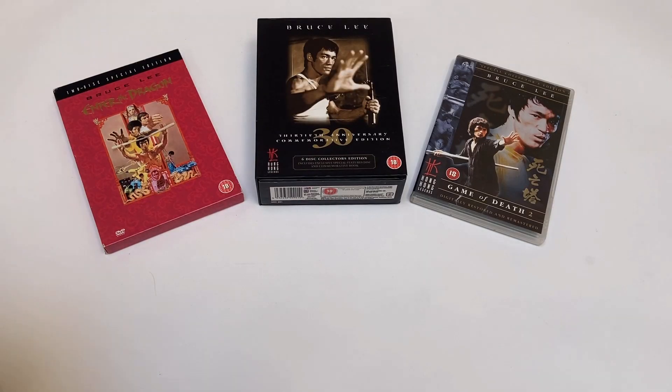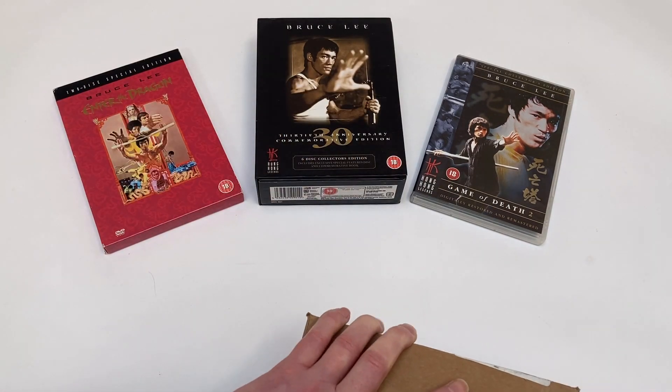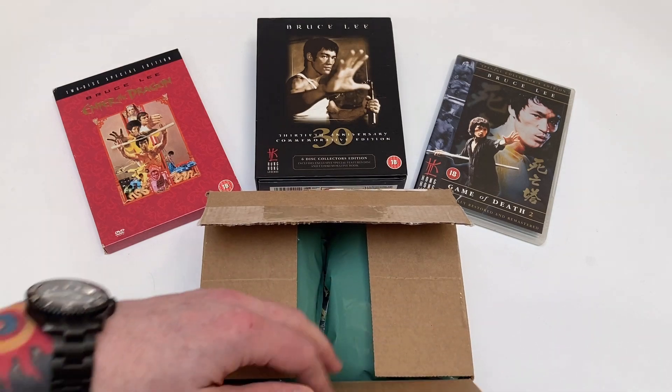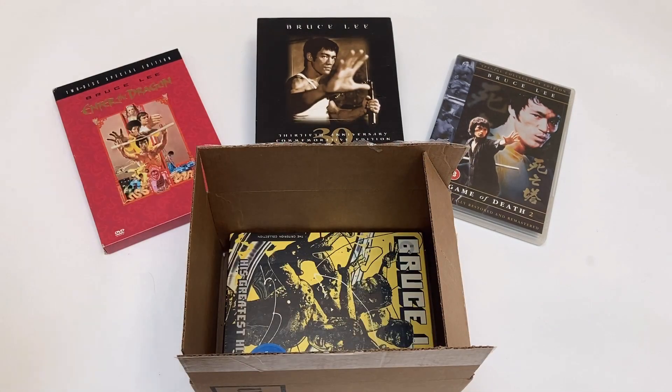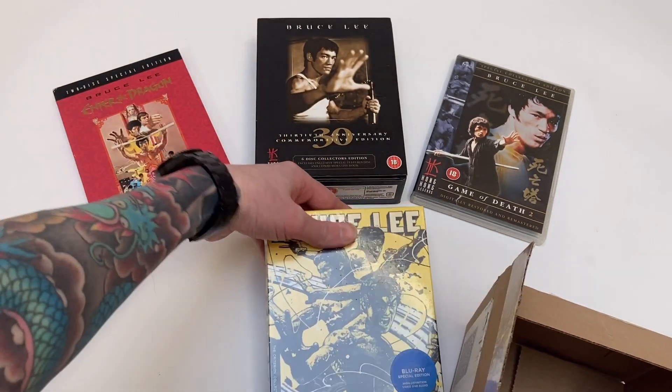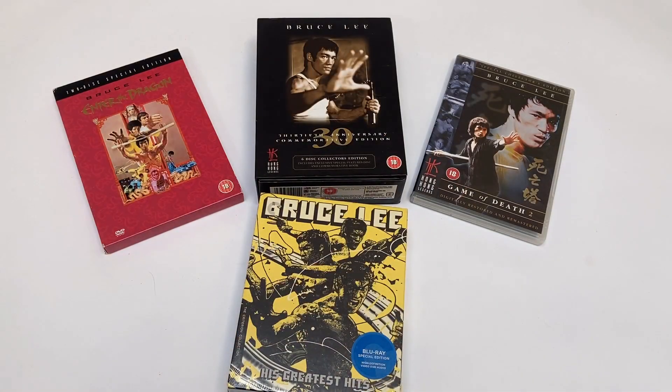Hi folks, Dragon here. Just a very quick video explaining why I was finally able to replace these with this. I just got a multi-region Blu-ray player, so I was finally able to order the Criterion Bruce Lee box set, which pretty much includes everything that you see on the DVDs above.